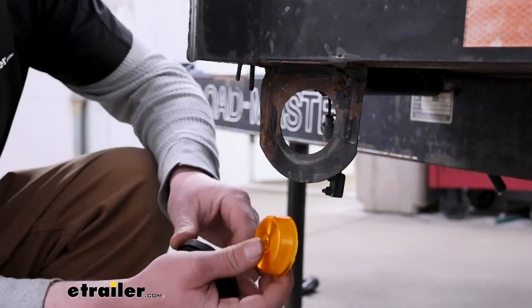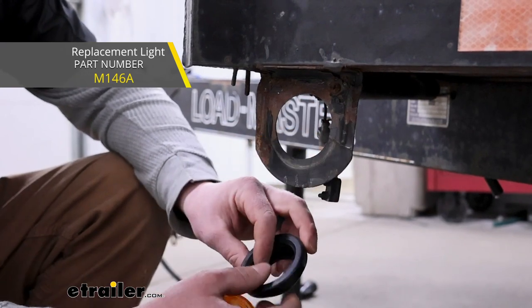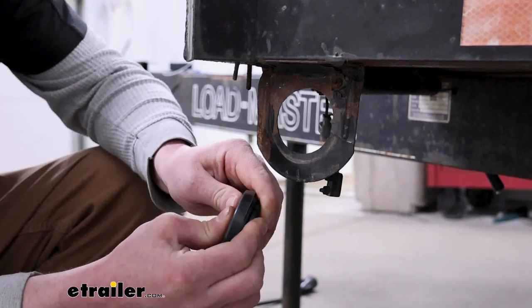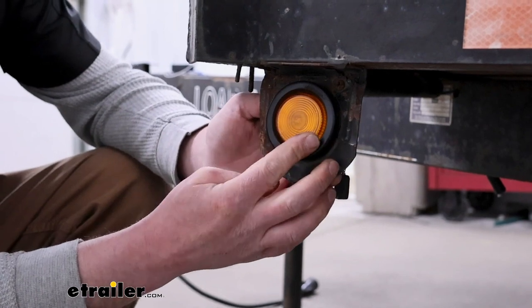And if you want to use a replacement light like this, it's going to need something to sit in, something to hold it in place. And that's where this grommet is going to come into play — it'll hold that light and allow you to mount it up to your trailer and get you going.